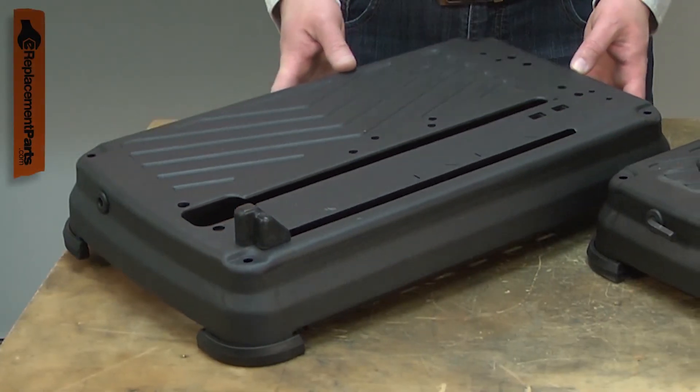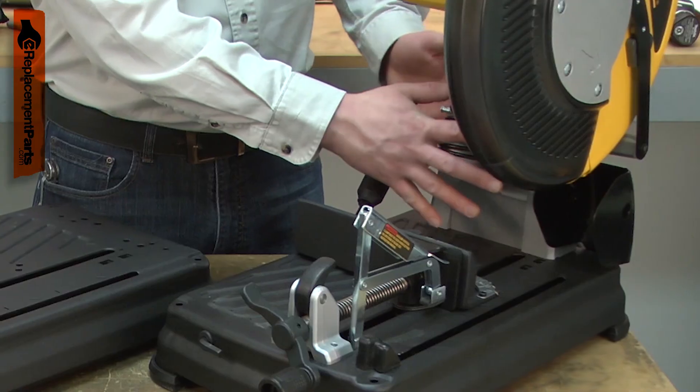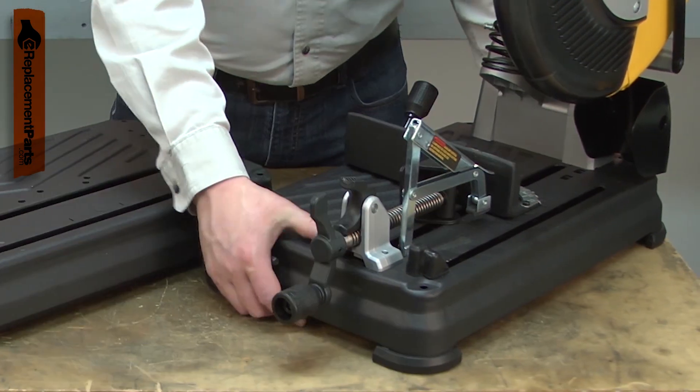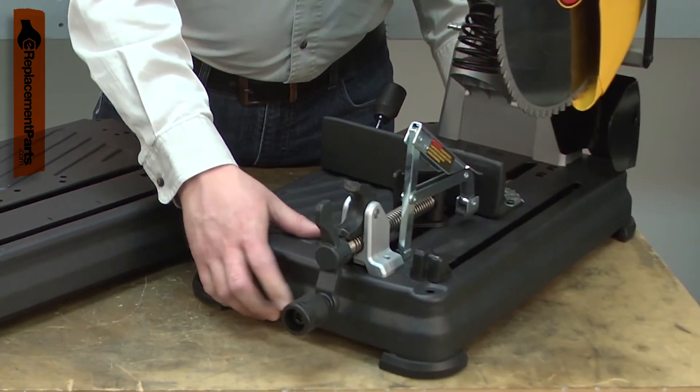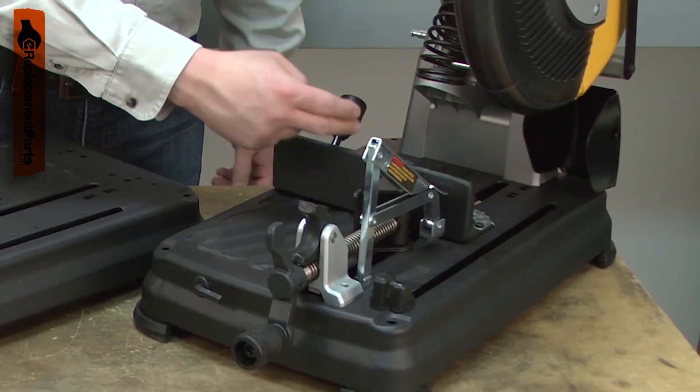The base is your cut-off saw's foundation. All the saw's major components are attached to it, including the cutter head, fence, and the vise. The most common issue with the base is damage caused by dropping the saw. This can result in a bent base and an out-of-alignment saw.